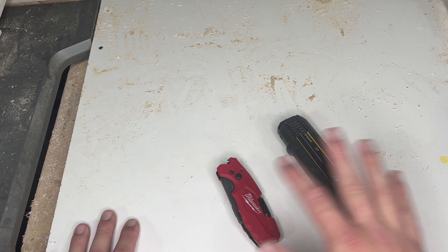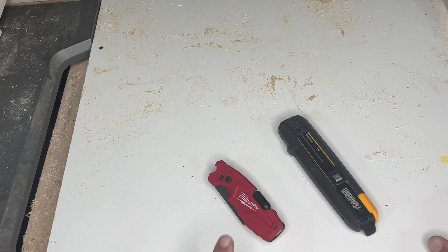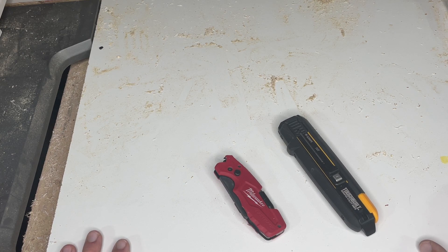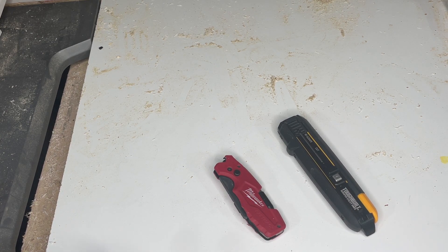Both of these are awesome. Again, it kind of depends on the application. I might go the Milwaukee just because it's a little bit more versatile — has a screwdriver, can opener, all that stuff. But both of these are absolutely awesome. I carry them both in my tool bag.